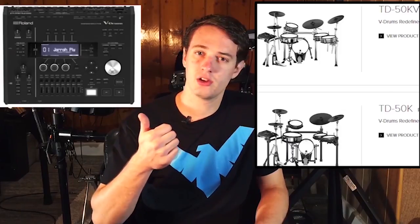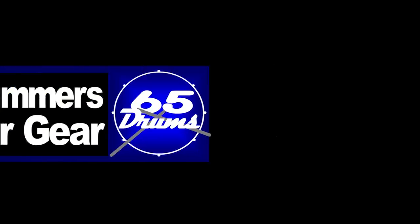Are you ready to go broke? Let's start. What's up guys? Justin Greenold here. Welcome to 65 Drums. This is the place to keep on top of all things e-drum related, so subscribe and press that bell icon if you haven't already.